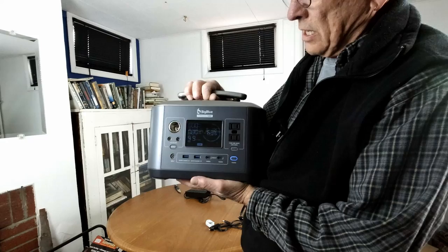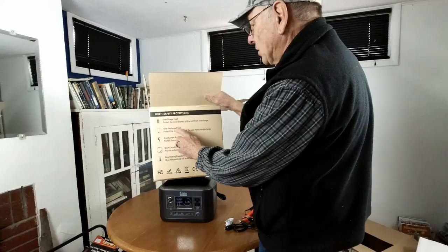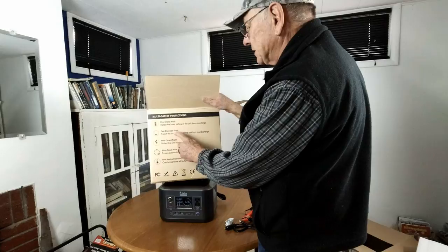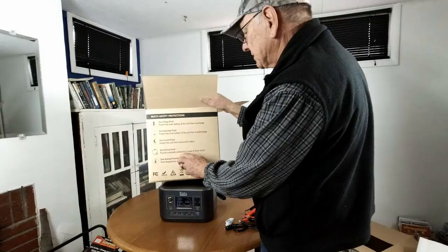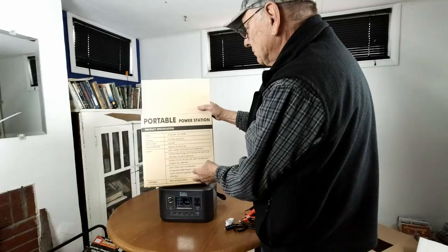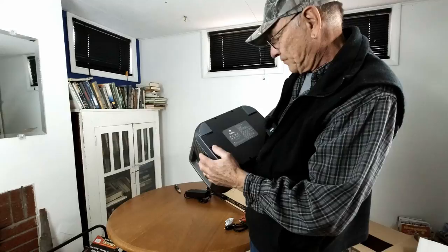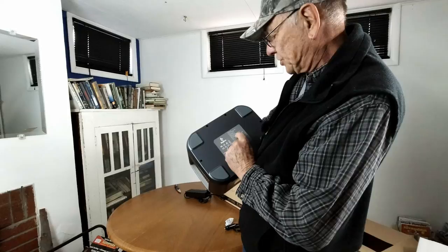It says it's fast charging. It's got protection against overcharging, over-discharging — which means you can't empty the battery all the way out — you can't put in too much current, it's got protection from short circuits, and it's protected from overheating. It's got 537.6 watt hour capacity. On solar it says you can have between 12 and 30 volts, 4 amps, 110 watt maximum is what it'll take.